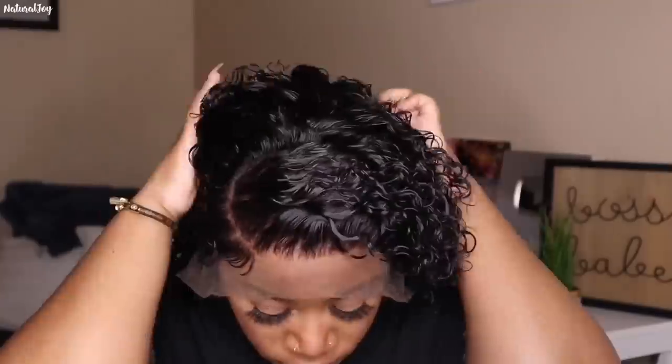For today this will be a glueless install, so I'm going to use my wig grip. If you want a glueless install and you want your wig to sit without slipping and sliding, you need to invest in a wig grip. If you're into wigs and you don't have a wig grip, what are you doing? You definitely need one.